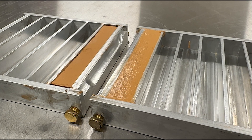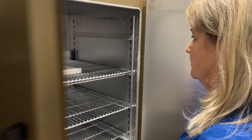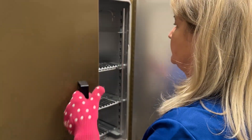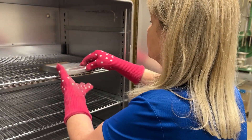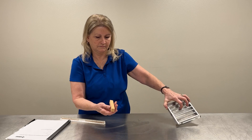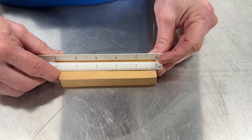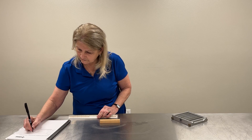Air dry the soil bar at room temperature until color changes slightly. Place in a 230 plus or minus 9 degrees Fahrenheit oven and dry to a constant mass. Remove specimen from oven, allow to cool, and measure the length of the bar. Report results to the nearest whole percent.